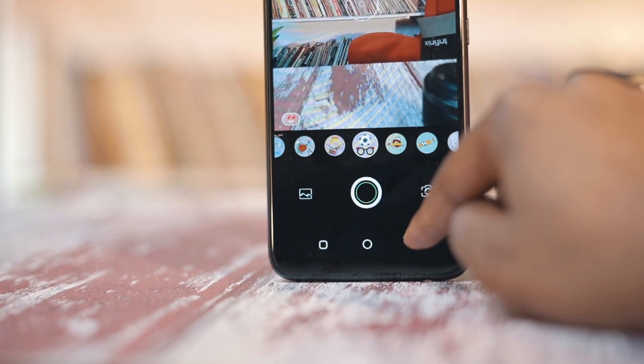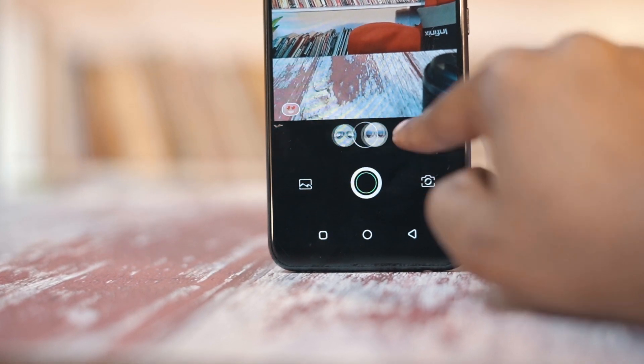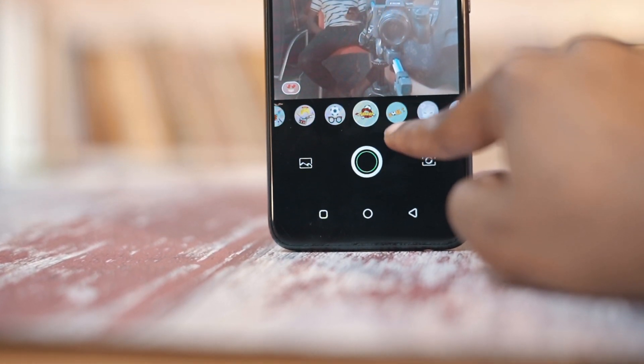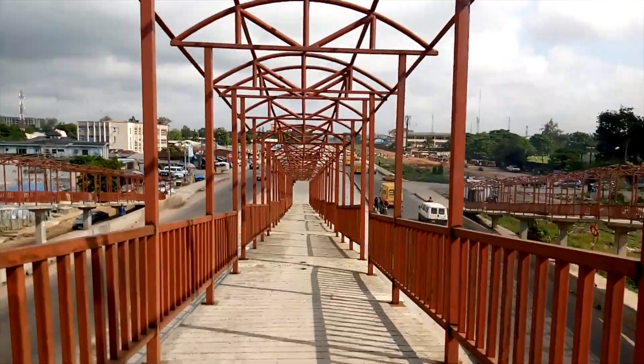You get the same camera layout on most Infinix devices, but Infinix added AR shots to the mode. As I said in my Tecno video, ain't nobody got time for that — but that's not to say some people wouldn't like it. You can record videos in 1080p, and as expected, there's no form of stabilization.